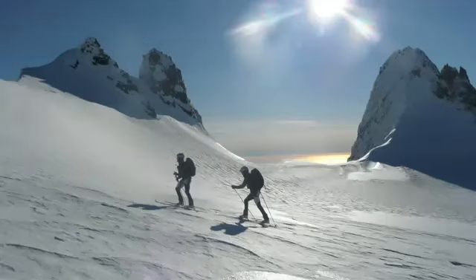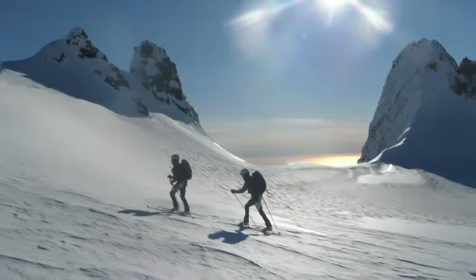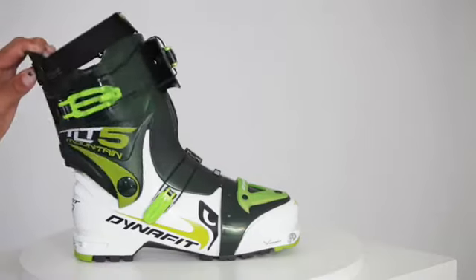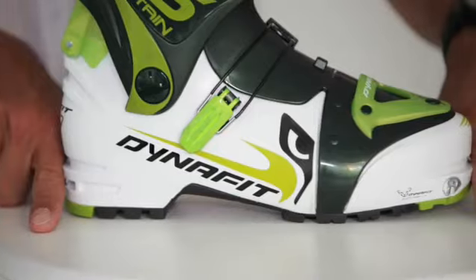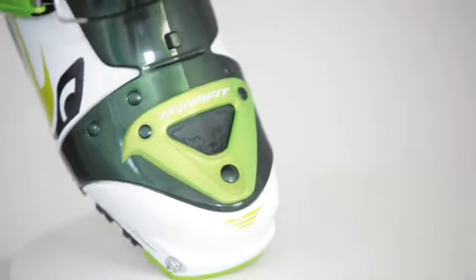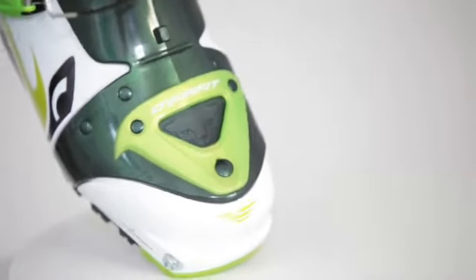The new TL-T5 series from Dynafit was specially developed for backcountry skiers who focus on speedy ascents and aggressive descents. A boot designed for world-class ascending ability will have low weight, maximum cuff rotation, short sole length, and a flexible zone in the forefoot.